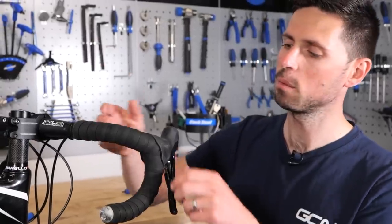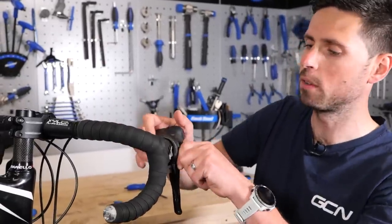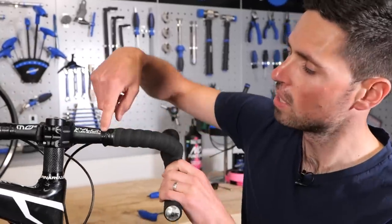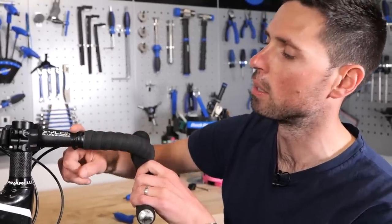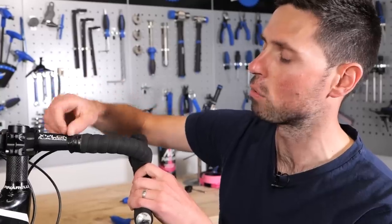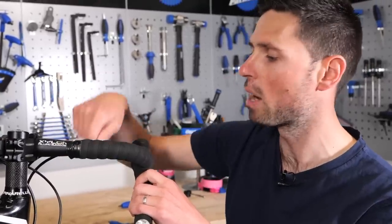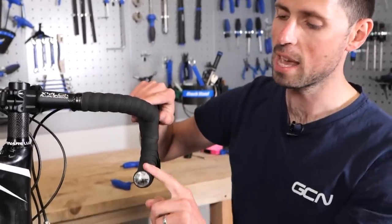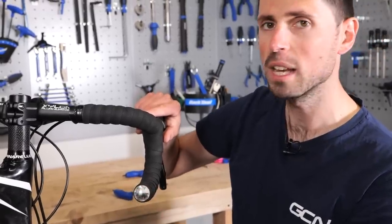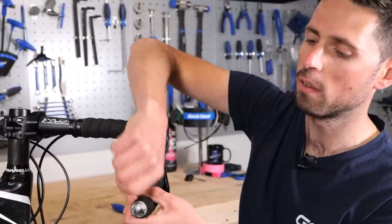In terms of the bar tape, the first thing we need to do is peel these rubber hood covers back — that gets those out of the way so we're not having to wrestle with them. Then at the top you can see we've got some electrical tape. Most bar tape will be finished with electrical tape or a little sticker to make it look nice. If we start at the top, you can either use scissors or a knife to carefully cut the electrical tape, peel it back, and then unwrap the bar tape all the way around, finishing down at the end. You can also pop this bar end plug out — sometimes with your hands, sometimes with a flat-headed screwdriver to lever it out. Then we'll be ready to put the new stuff on.